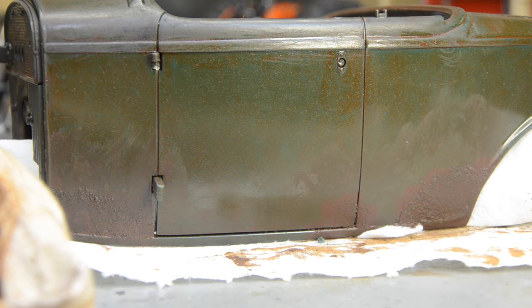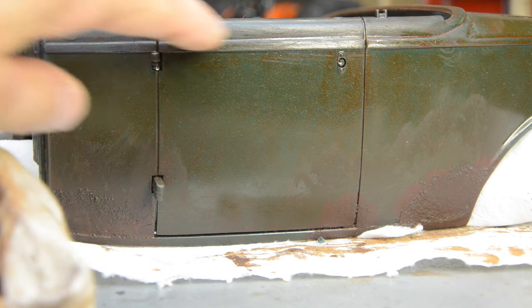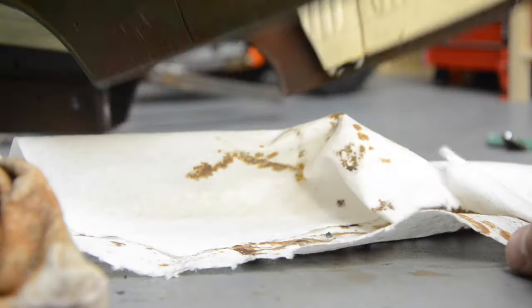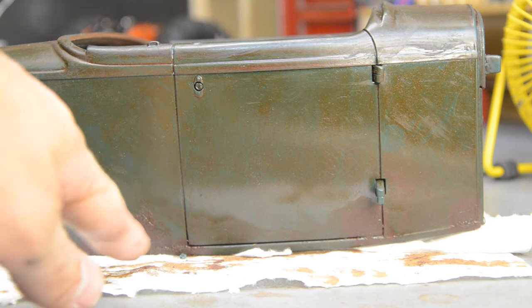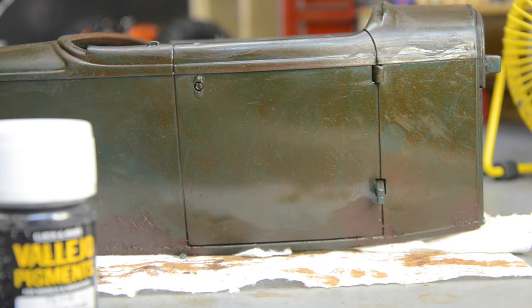I experimented with some other Vallejo washes - sepia and umber - and it's a little more than I wanted. I did some along the top, it's very brown and dull, and I got a little carried away so I'm starting to hide the green too much. I'm gonna switch to what I know, which is my pigments. I'm trying to tone down the color of my salt rust because it was a bit too red compared to the rest of the body. I'll use my black pigment and pigment binder to highlight the details - body lines, door cracks, all the usual stuff.